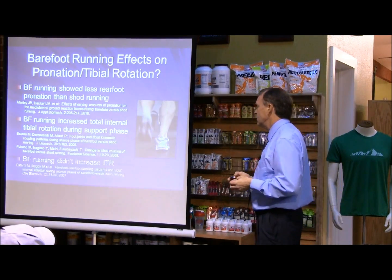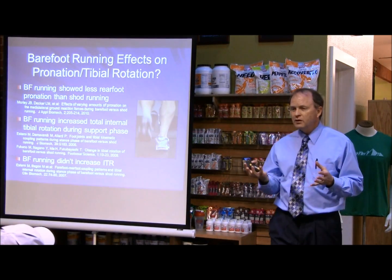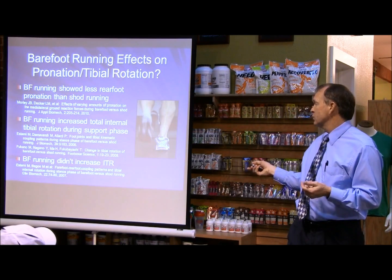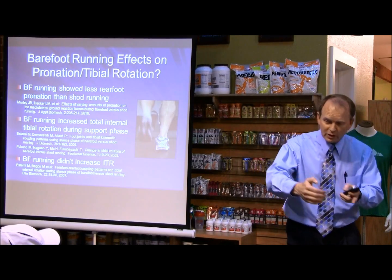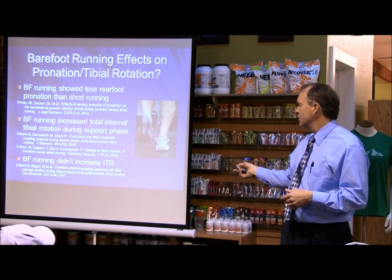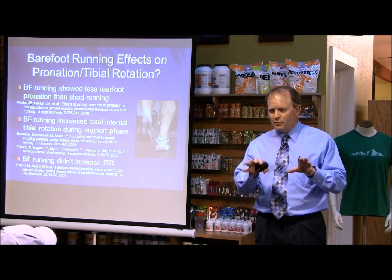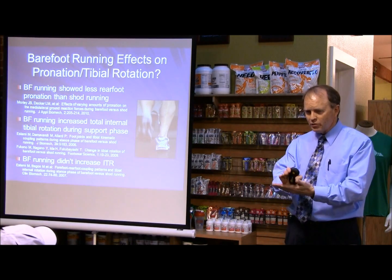In barefoot running, some studies are showing that the pronation is worse, but we also see some studies that show that barefoot running can increase what's called internal tibial rotation. There seems to be half of studies showing that the tibia does internally rotate more in barefoot running. The pronation thing isn't too black and white yet, and I think it's going to depend on if the patient hits forefoot first or rear foot first.